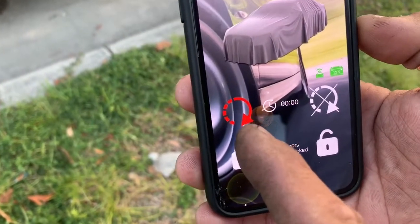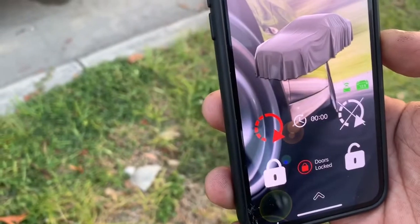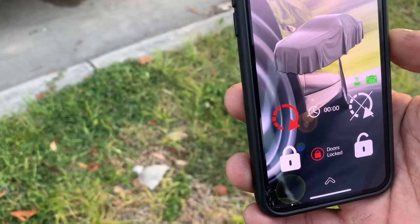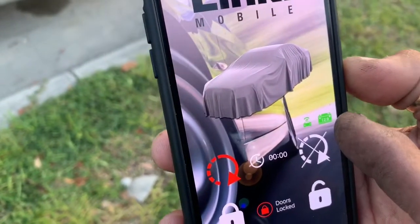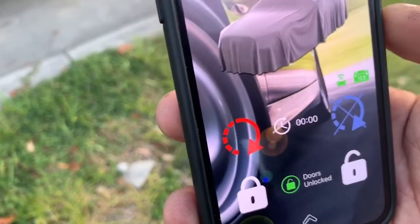Already giving them the alert that the truck is on. This shows the battery level and the signal of the unit. Going ahead and shutting off the truck — okay, that shuts it off.